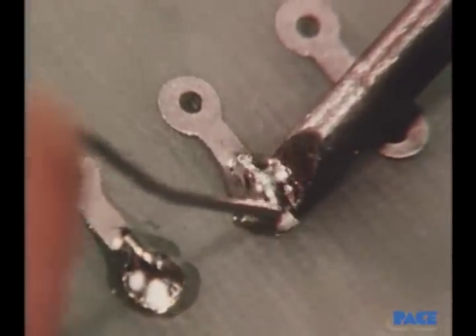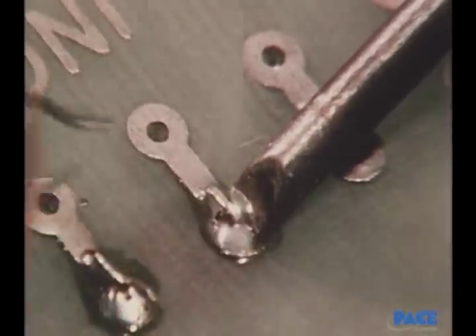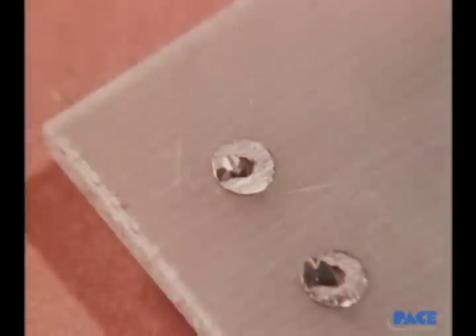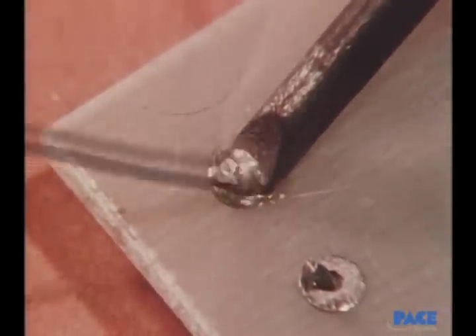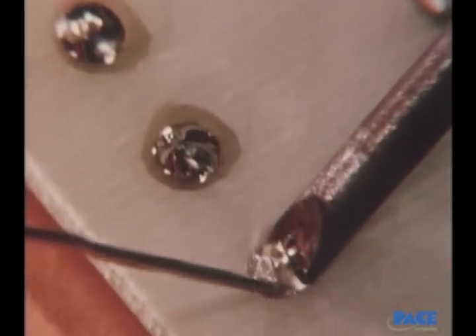The tip is in contact with the lead, since this is the principal thermal mass in the joint. It's done with a light touch so that no pressure is applied to the pad. The solder is painted on and then removed before the iron is removed. The iron is always swept over the end of the lead and removed, to ensure that solder covers the end of the lead.